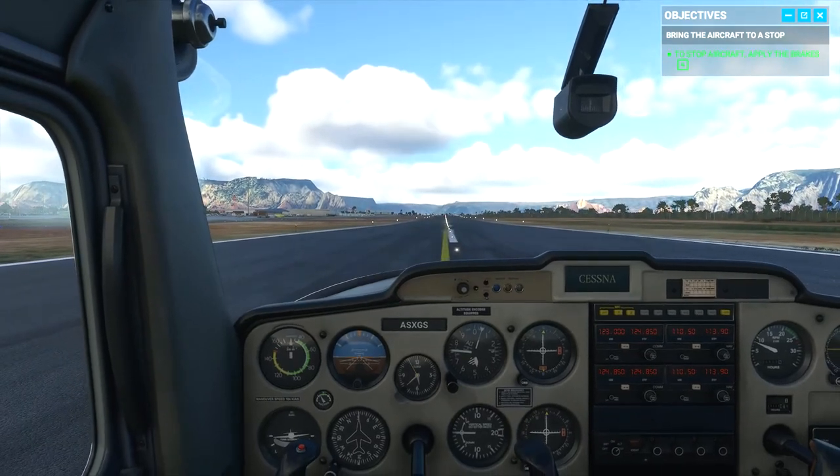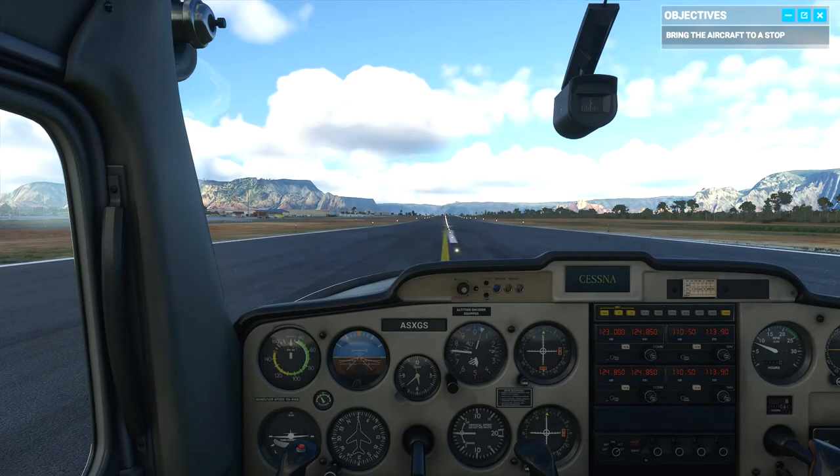Great job. As they say, any landing you can walk away from is a good landing. But if you can use the plane the next day, it's outstanding. Landings can be hard, even for seasoned pilots. Trust me, don't hesitate to practice. After all, that's what we're here for, right?